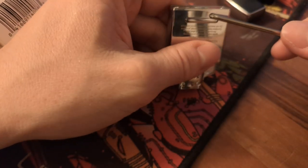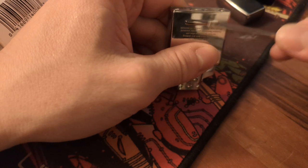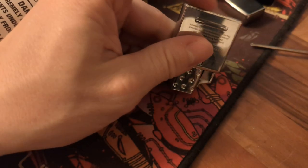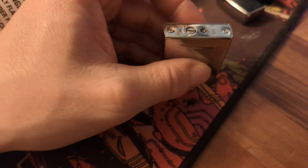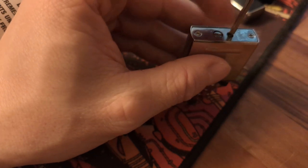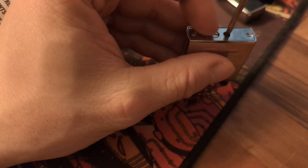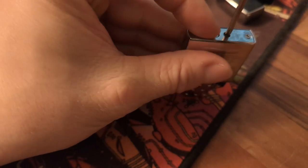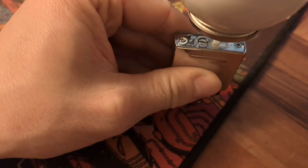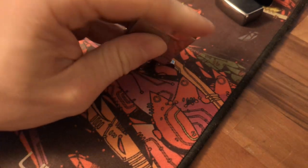Then use the screwdriver to let the air out again. What you're doing is replacing the air with liquid gas. Do this cycle about five or six times. You'll know there's no longer any air when you press the valve and feel actual compressed gas coming out on your fingers — not just air, but actual liquid gas. You can even see it at that point.